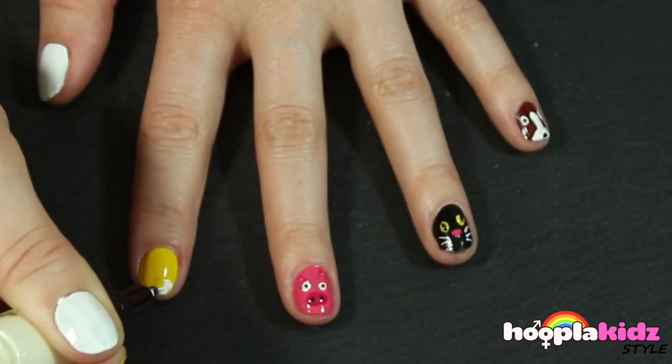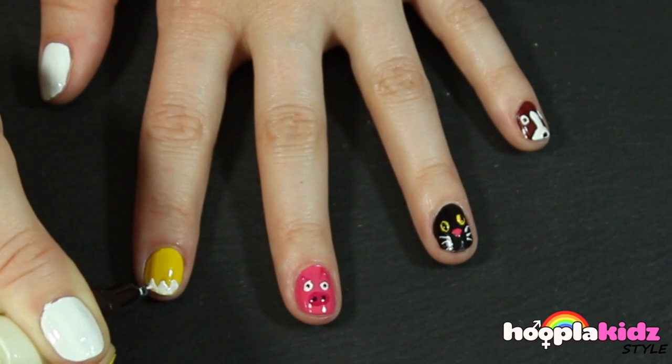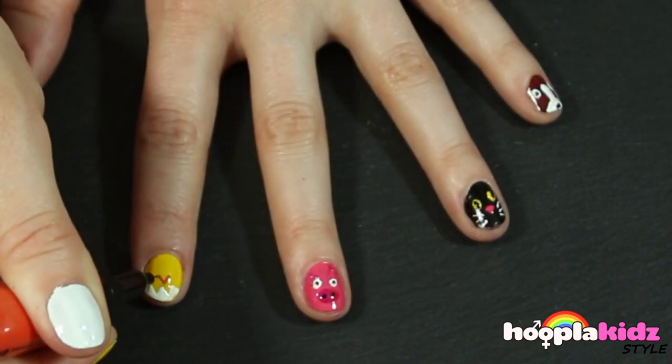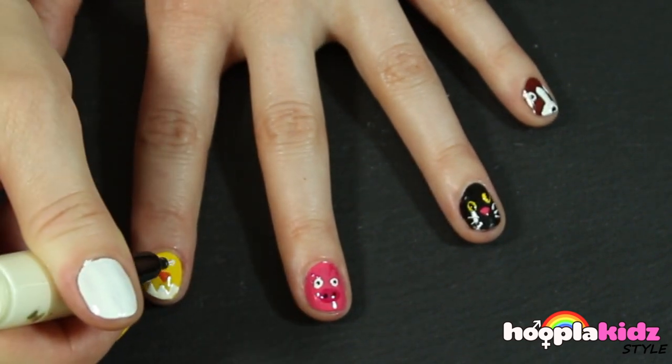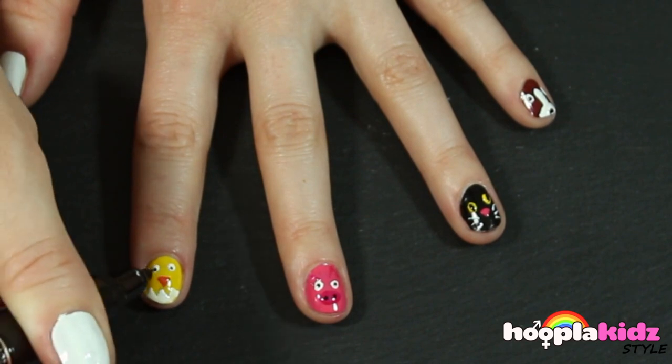Now I'm doing a duck. I'm using the white pen to create an egg shell at the bottom as if it's just hatched, then an orange beak, two white eyes, and of course adding the detail using the black pen finishes it off. Cute huh?